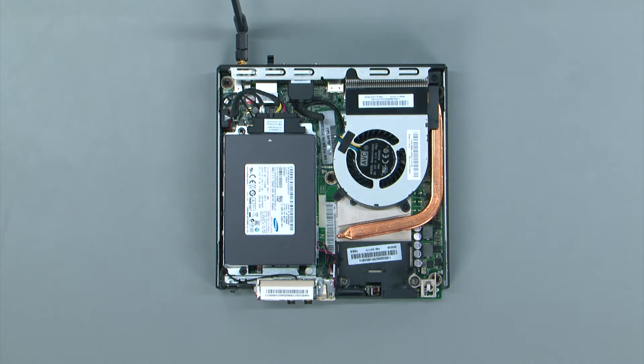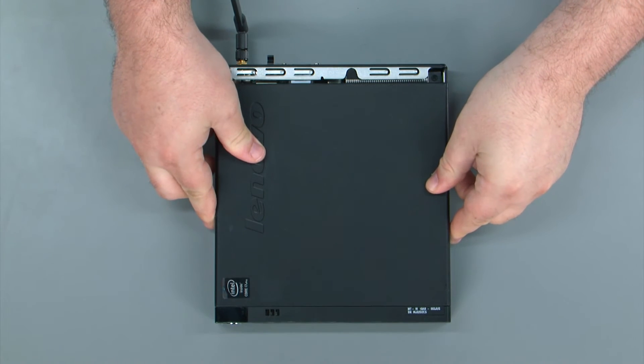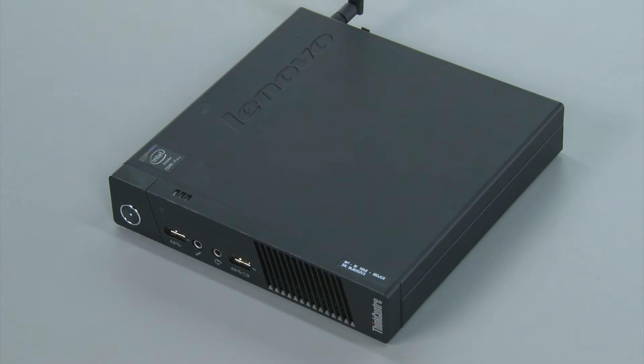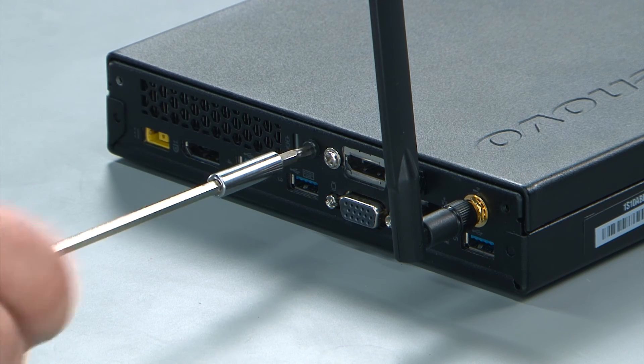To replace the computer cover, lay it down on top of the system. Then push it towards the rear of the system until it locks into place. Then replace the single retaining screw in the rear of the system.